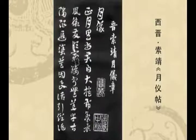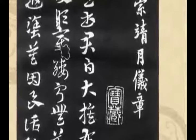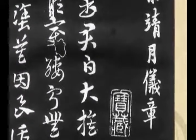虽然还不能够达成共识，现在有很多学者不同意这个说法。但是历史上评价月仪帖的时候，用的那个评语更多的是褒义，是称颂。这一点是比较有共识的，对月仪帖的那个评价是褒义的、是称赞的。